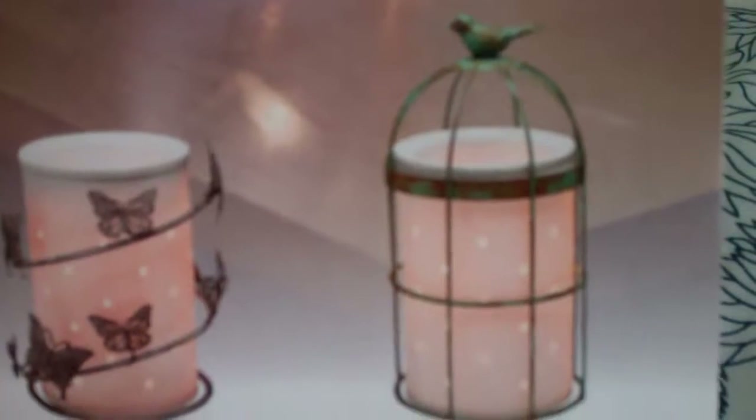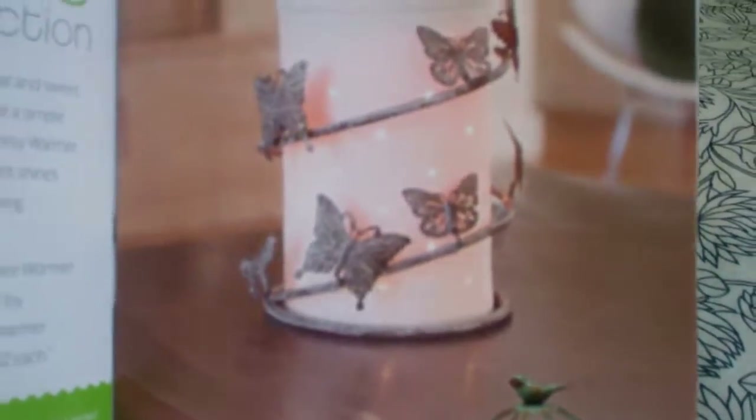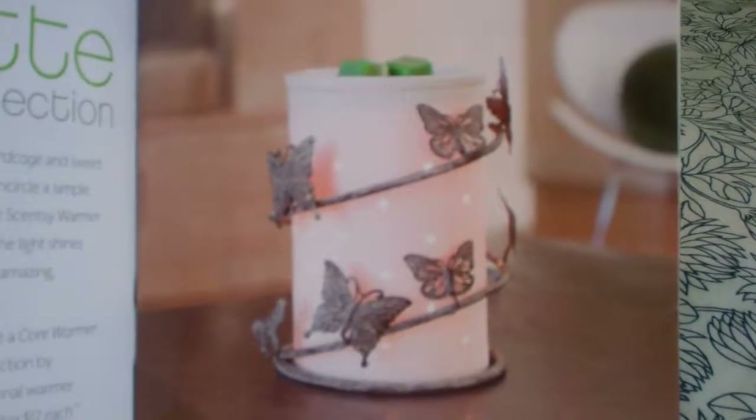Basically what you do is you start out with a core and then you put different wraps around the outside of it, so you can have a really unique look. Here are some of the new ones that are going to be available — this is the butterfly. There's also the birdcage, and here's a bigger picture of the butterfly.